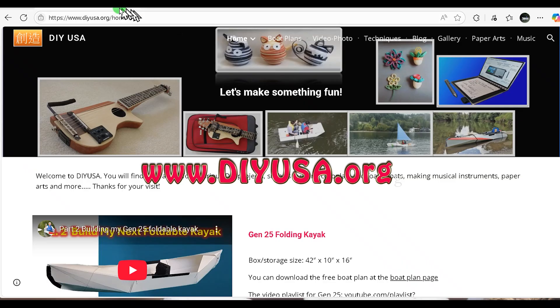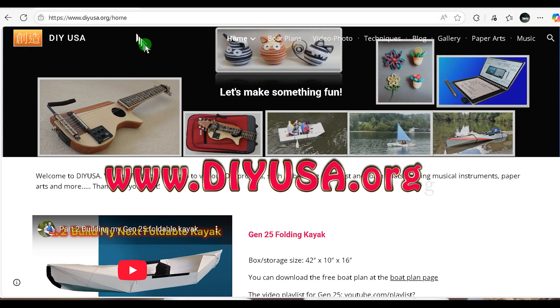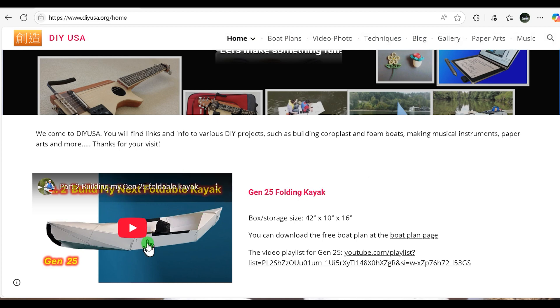You can download my free boat plans at www.diyusa.org. On the front page there's a link to my YouTube Gen 25 playlist. I will update this playlist to include the future detailed build of this kayak.